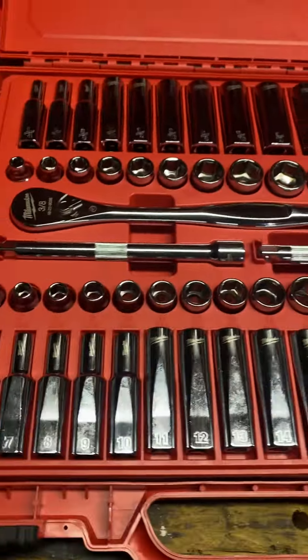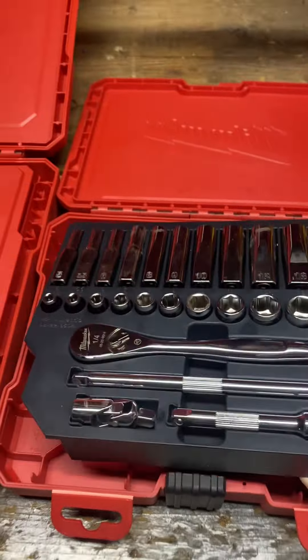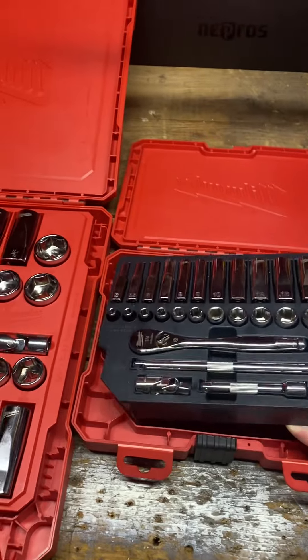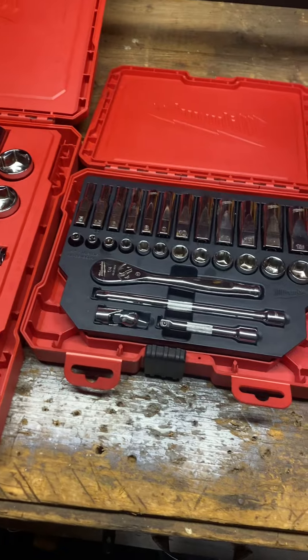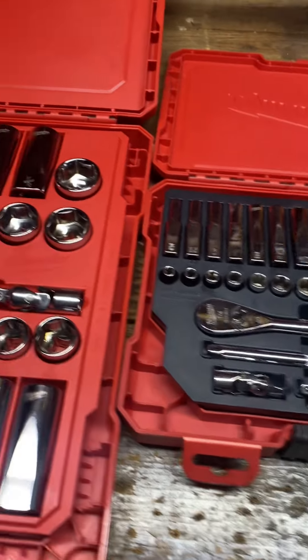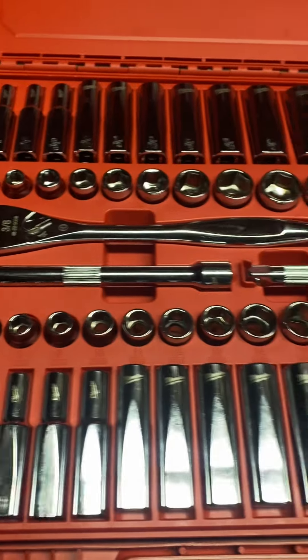Another feature of these Milwaukee cases that I really like is that these trays come out. So if you want to organize them in your toolbox drawer, it's easy organization, which is nice. It'll take up obviously a little bit more space than if you had the sockets out, but like I said, it's nice.